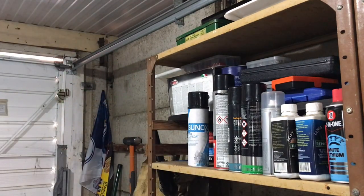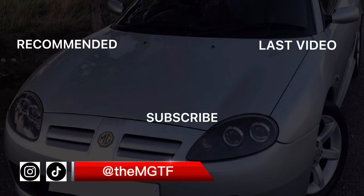If you enjoyed today's video please give it a like, and if you want to see more videos like this one, consider subscribing to the channel. Until next time, I'll see you soon.